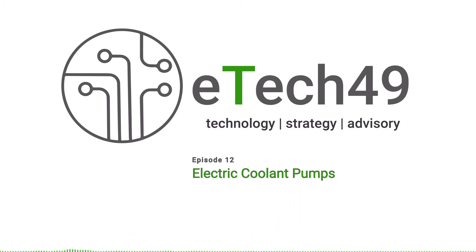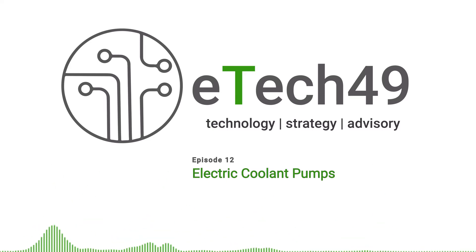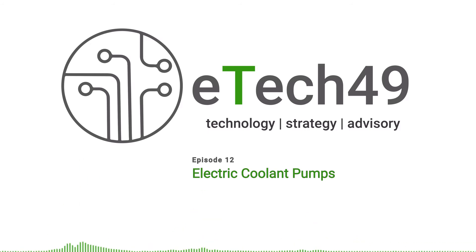EC stands for electronically commutated. In the old days a conventional brushed DC motor had a thing called a mechanical commutator - the brushes ran across a split copper ring which basically alternated the power to windings inside the rotor. On a brushless DC motor you don't have the brushes and the mechanical commutation ring; you do electronic commutation with an electronic motor controller. So with a brushless DC motor you always need an electronic motor controller, and that's what drives the pump.